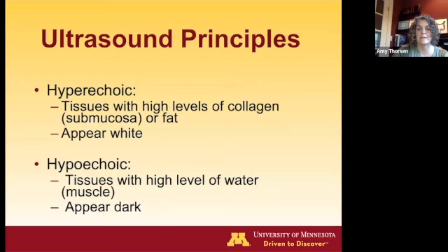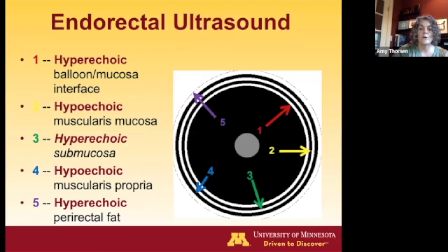In terms of reading ultrasounds, the main principles are that tissues that are hyperechoic have a lot of collagen, like the submucosa or fat, and these appear white. Tissues with a high level of water are hypoechoic — that's muscle — and those appear black. Basically, you're looking at shades of black and white. The water in the balloon that you insufflate will appear black.